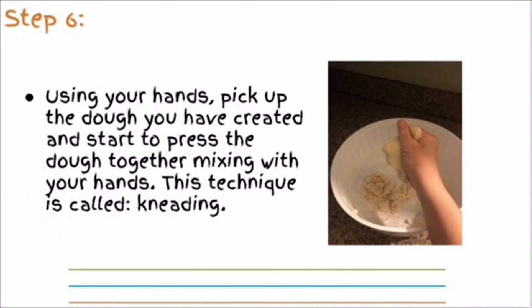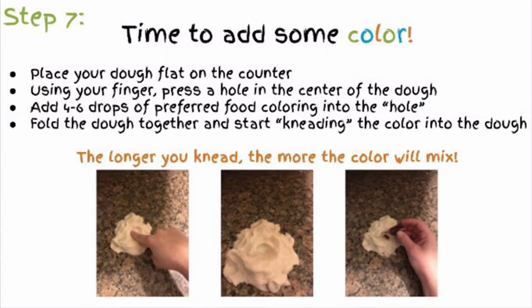Step 6: using your hands, pick up the dough you have created and start to press the dough together, mixing with your hands. This technique is called kneading. Step 7: if you would like to add some color to your play-doh, follow the next steps.